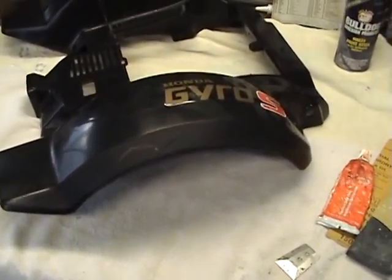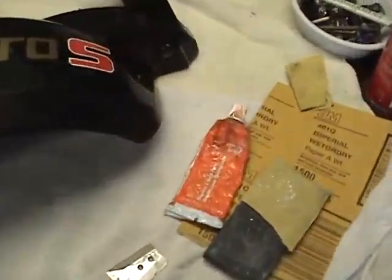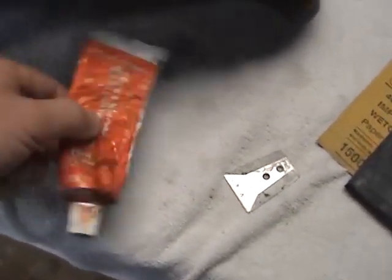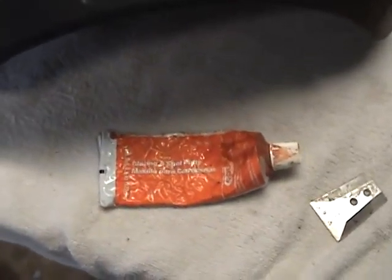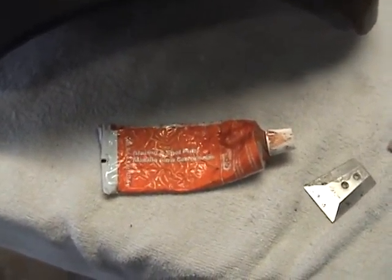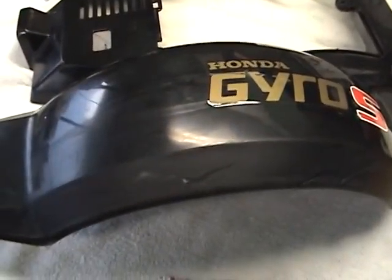I'm going to show you how to put on spot putty, which is this here. There's a couple of tricks to it. You can buy this at any store. It's lacquer based and it will all air dry — it's not enamel.